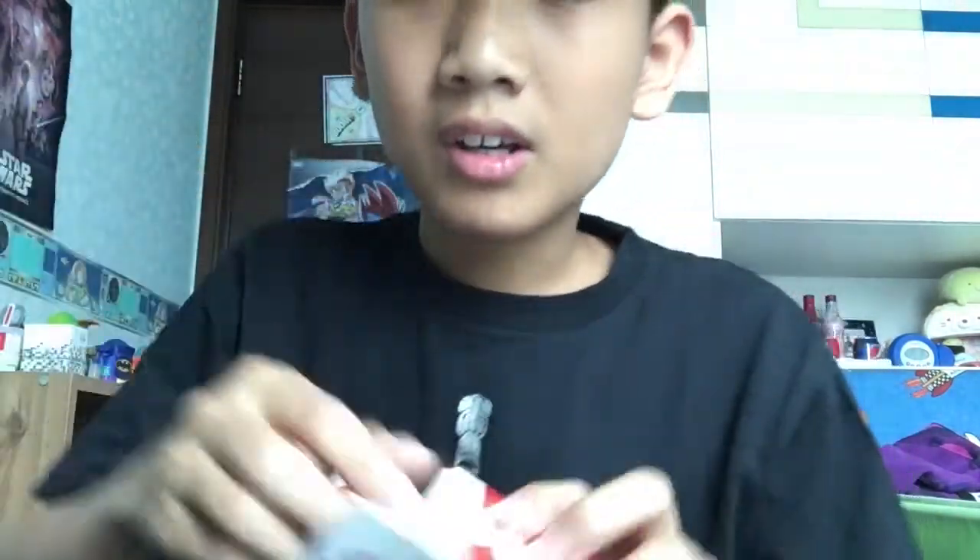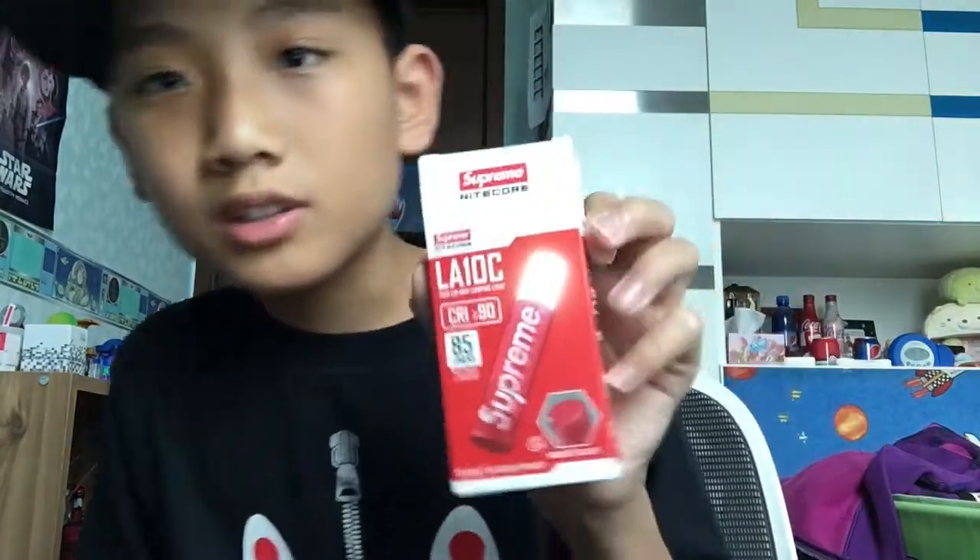I saw these weird hats — I didn't like those hats. I like snapbacks and the snapbacks there were really ugly, so no offense to you Supreme lovers. I accidentally tore this in half which I really don't like. Anyway, let's review the box — this is really cool.